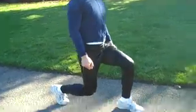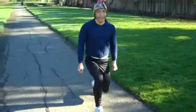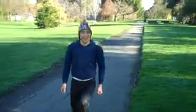Great. We can also use weights. If you have some hand weights, some dumbbells, you can do that same thing. You can also do it backwards — lunge down, lunge, and back.